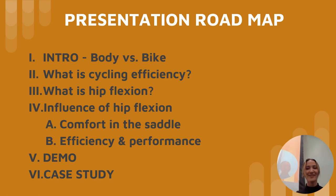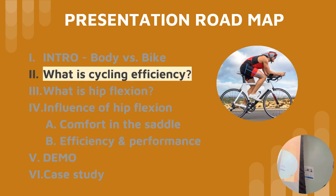So roadmap — no pun intended. Curtis gave us a nice intro on body versus bike. We're going to talk about what exactly is cycling efficiency, break down one key low-hanging fruit component that can improve cycling efficiency, talk about bodies and balance to promote comfort in the saddle, efficiency and performance — the two things we care about most. Then we'll do a demo and go into a case study.